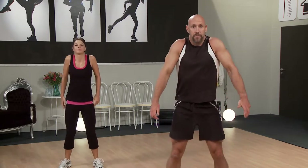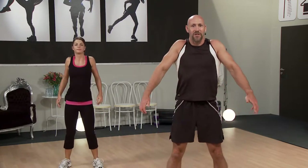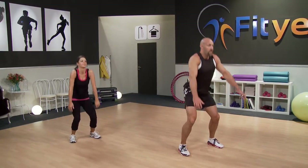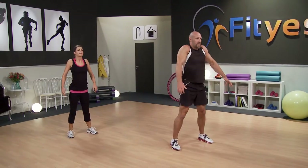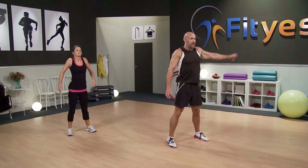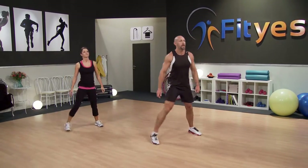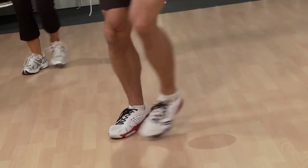Then we're going to just circle back with those arms — big circles round. Keep that going. Then we're going to go from this squat into a little side step. So we're just going to step to the side — just a small step, doesn't have to be too massive. We're just warming up after all.